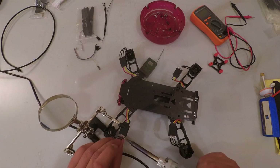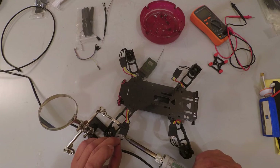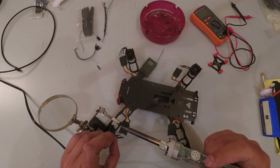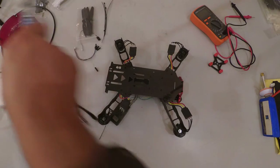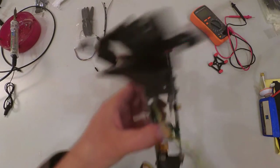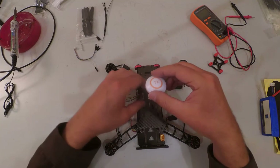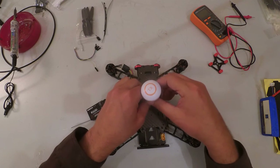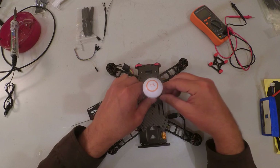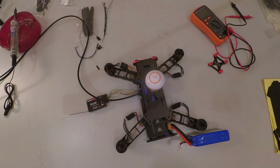Take any outer ESC wire and swap it — that's how simple it is to change the motor direction. Now confirm the motor spin direction again. Always connect the transmitter antenna before adding any power to the system. Testing — it's spinning clockwise. That's how we confirm and change the spin direction of our motors.